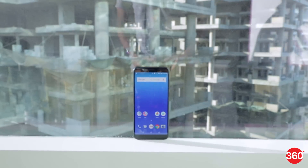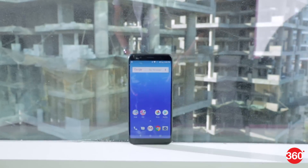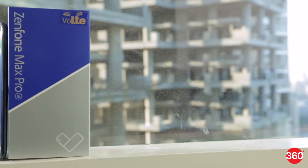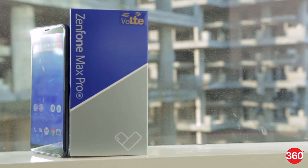Now Asus is looking to reinvent itself with the same original strategy, offering lots of features and specifications at rock-bottom prices. This is a strategy that's worked for lots of companies, but it gets harder and harder to pull off each time. The new Zenfone Max Pro M1 was developed and customized especially for India, and we've been able to spend some time with the pre-sale unit prior to its launch.